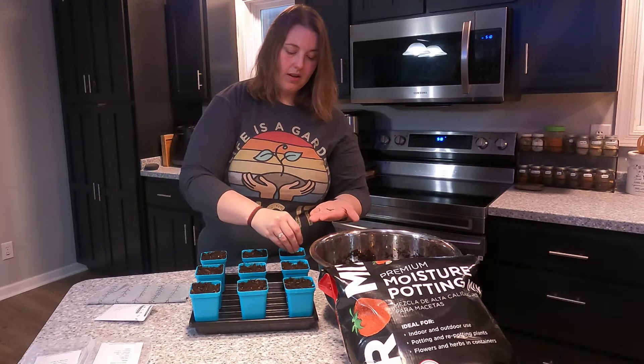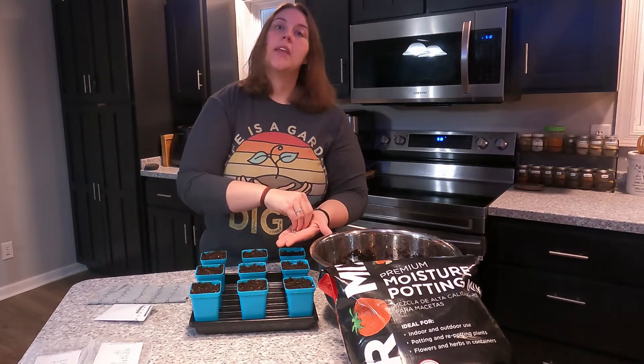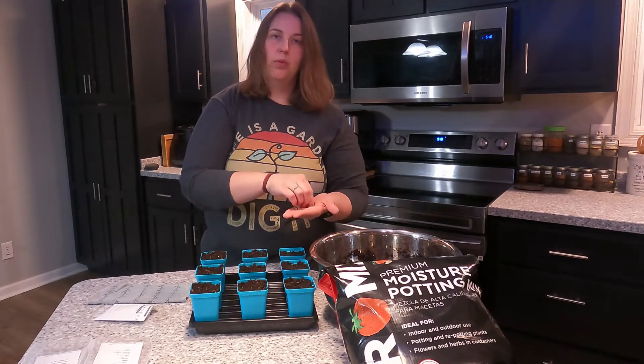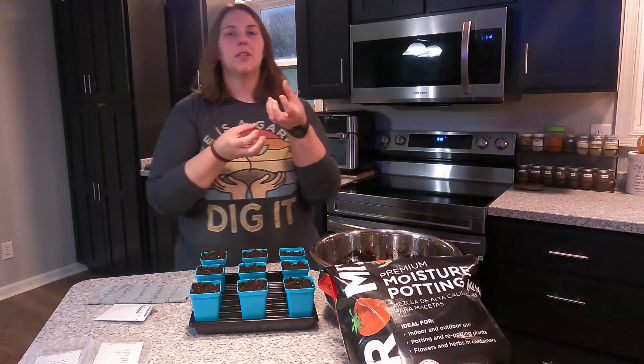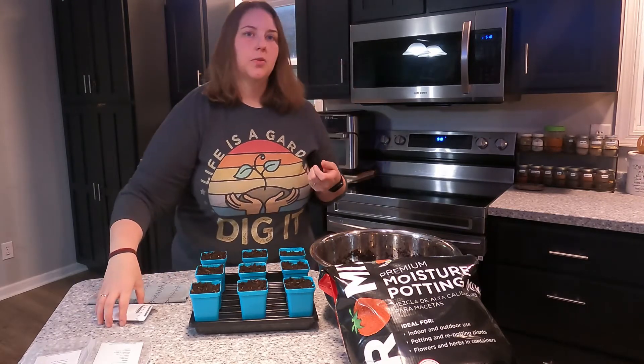The great thing about onions is that when you go to transplant them into the ground, their roots don't really mind if they're bothered. So you can take this root ball, just kind of shimmy it a little bit, and you can pull out each individual onion plant.